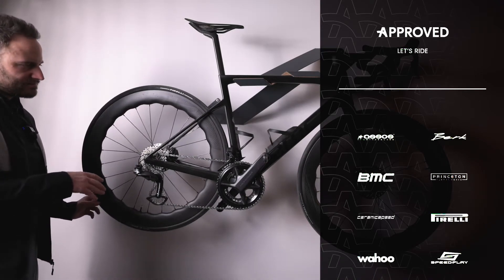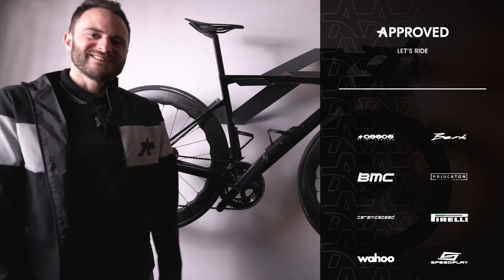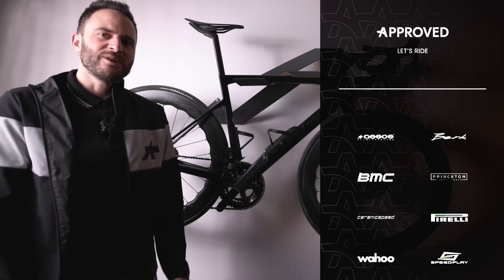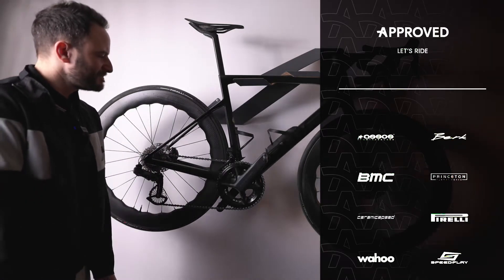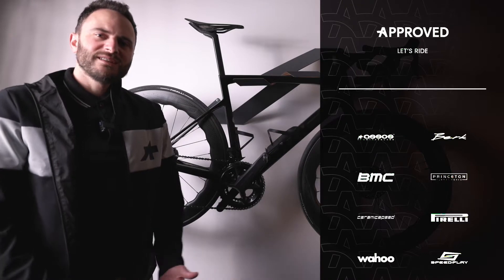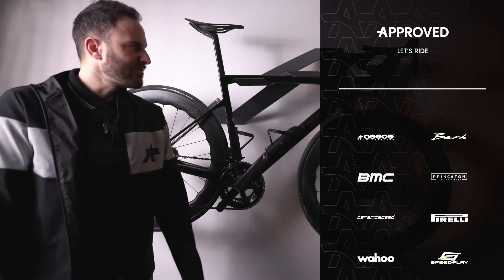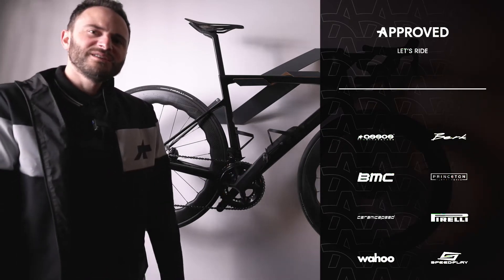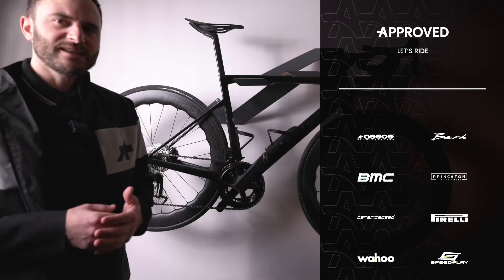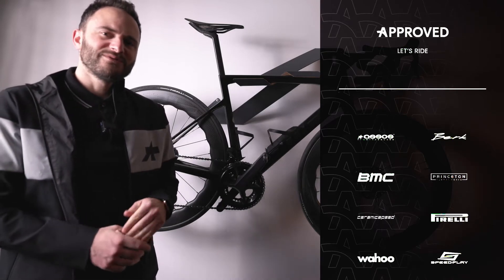We'll do another video just on Ceramic Speed. But what do you guys think — is it flashy and just looks better, or does it actually give you some benefits? We had some discussion in the forums: does everybody who drives a Porsche have to be the best race car driver? Does everybody who buys a bike like this have to be race-oriented, or can you just enjoy a beautiful bike?